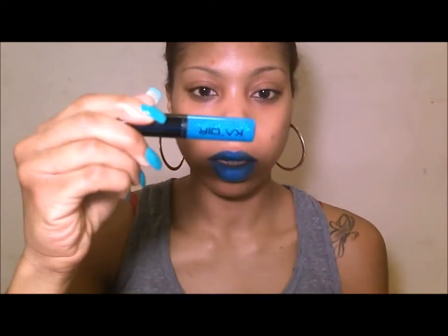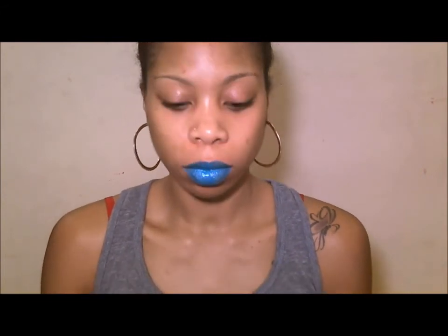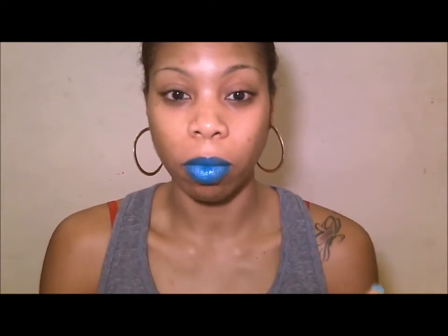If you want to amp it up a little bit, this is the lip pop in Blueberry. Again, just put it right in the middle to give you that fuller look. Isn't that great? I love that. You have to be bold to do this — I haven't worn it out with a regular makeup look yet; I just used it for the photo shoot. But when the weather warms up, I'm rocking this outside.